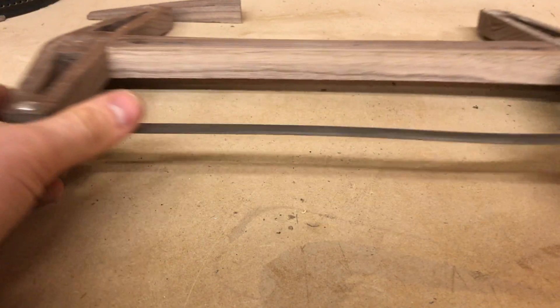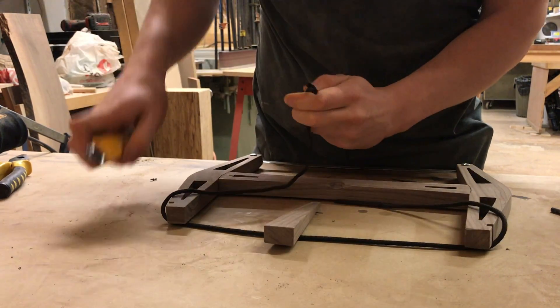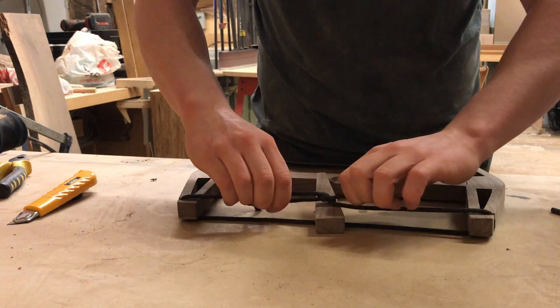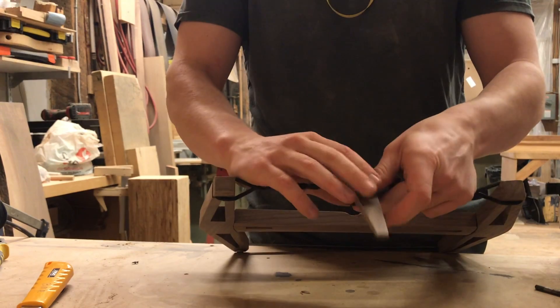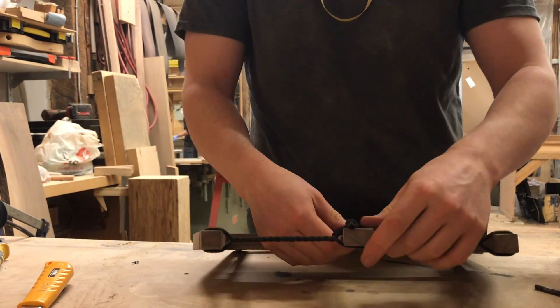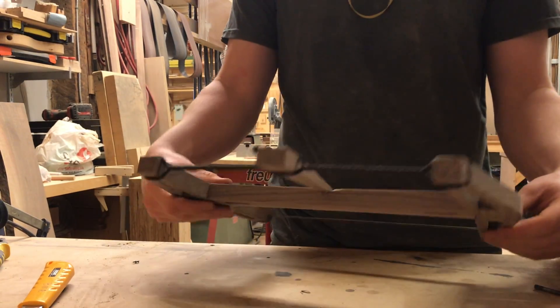The blade is now in place but it is not tight enough to use. I recommend using string with minimal stretchability and cutting it slightly larger than the needed length. The blade on this saw is tightened by twisting the top piece and resting it against the middle support — this is why your joints can't be too tight.